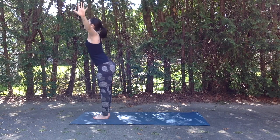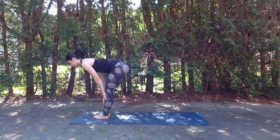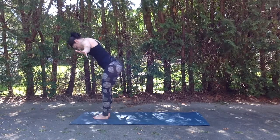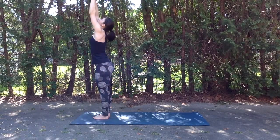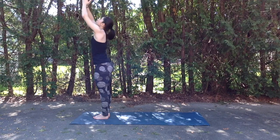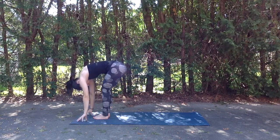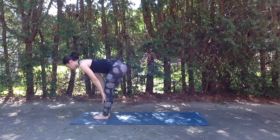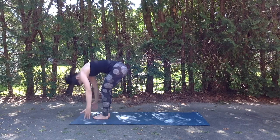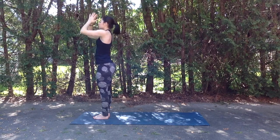Inhale rise arms up. Exhale swan dive to forward fold. Inhale hands come onto the shins as we find a flat back — gaze is just in front of the big toes. And exhale to fold forward. Inhale reverse swan dive, rising hands all the way up as palms touch overhead. And exhale releasing hands to heart center. Inhale rise up. Exhale folding forward. Inhale hands come onto the shins, finding that flat back, drawing shoulder blades together on the back of the body. And exhale fold forward. Inhale rise arms all the way up, palms touch overhead, look up towards the hands. And exhale releasing hands to heart center.